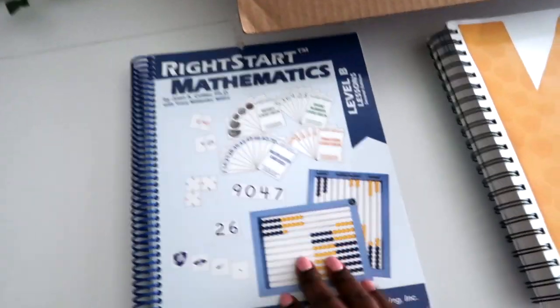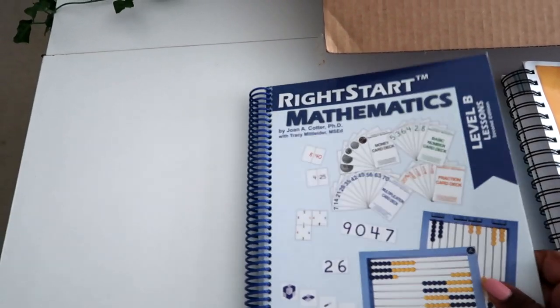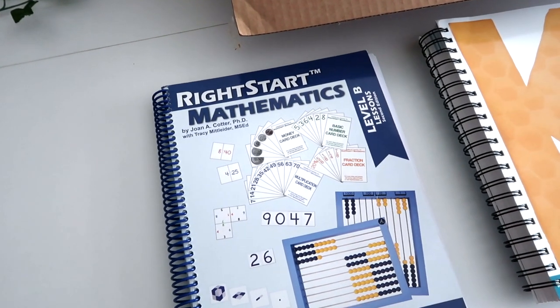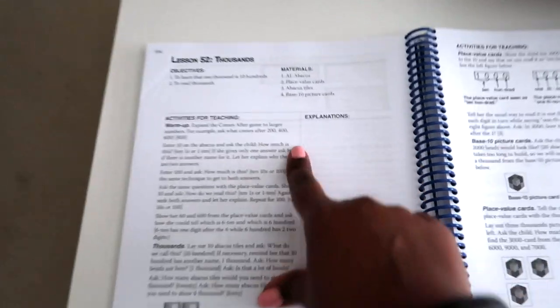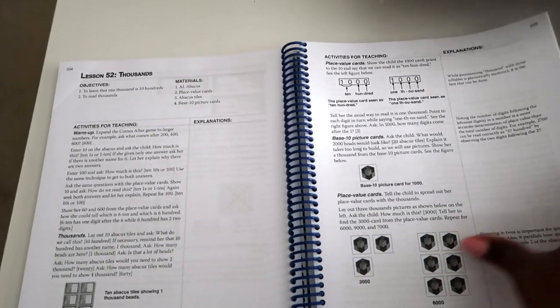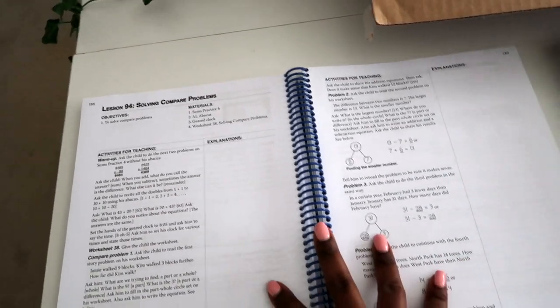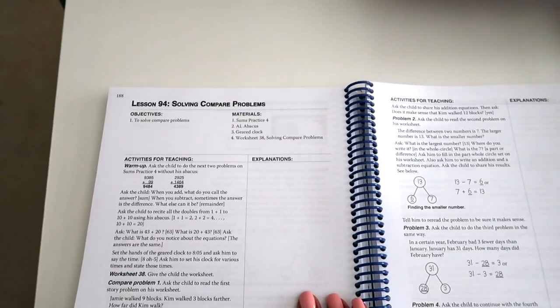Since one was struggling a little and one was moving right along, I thought I'd try to teach them both at once with a more game-based, multi-sensory, hands-on curriculum. This has mixed reviews but I'm really excited. I went to a homeschool store and bought the teacher's book secondhand — individually it's like $75, I got it for $45. The full kit is about $240, and I bought it through the homeschool co-op to get points for our art curriculum.